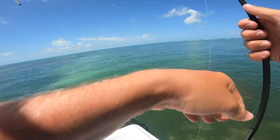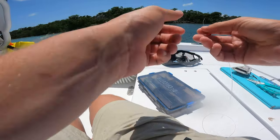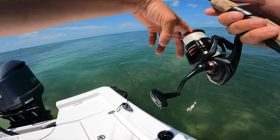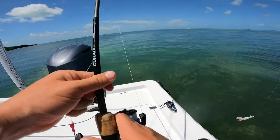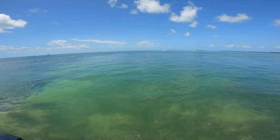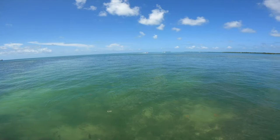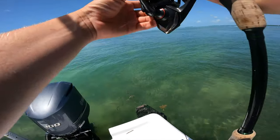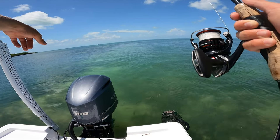Oh, that broke me off — that might have been a cuda. So I could easily cast right here and catch one, but I'm going to try to cast a little back and see if there's some bigger ones chilling in the back. Big nurse shark swimming right there — I don't know if you can see it on the GoPro. That's really cool.